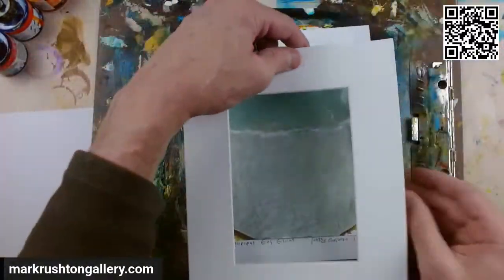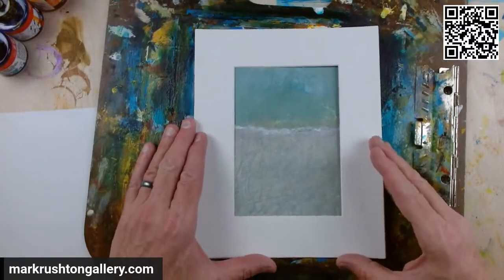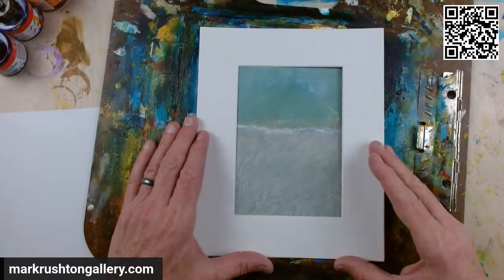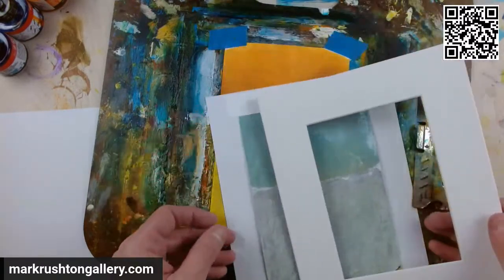And then this one here, the Ethereal Gas Giant, which is still pretty abstract, but I've always liked this kind of thing. It vastly improved it.